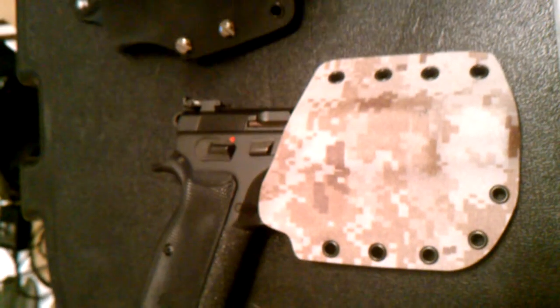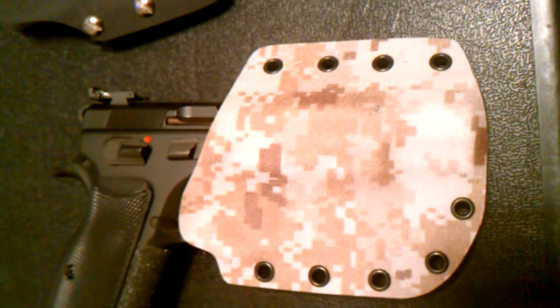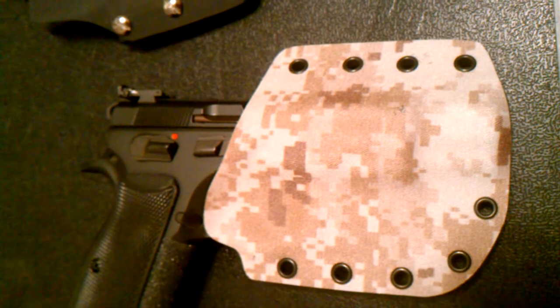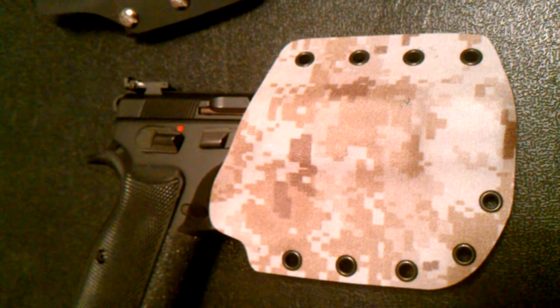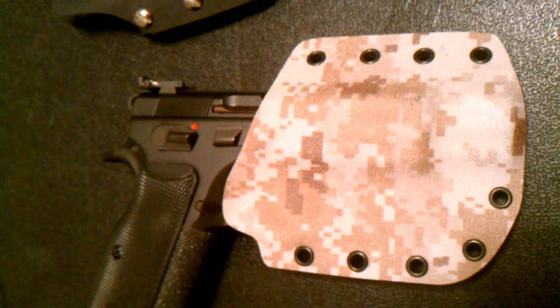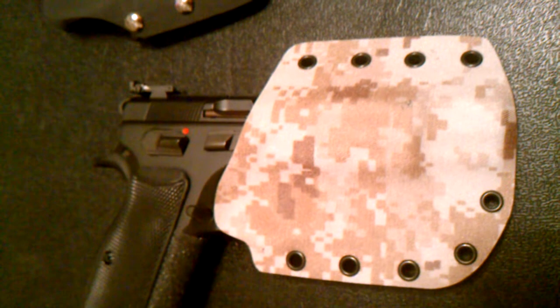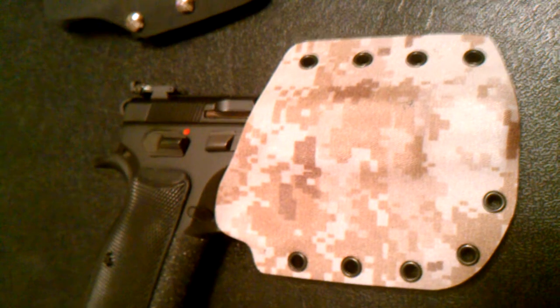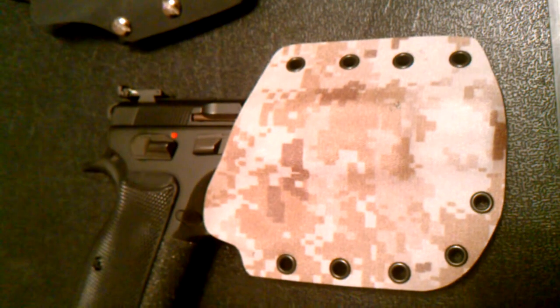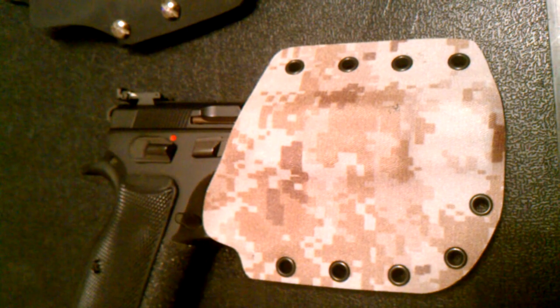If you guys have any questions, comments, or concerns, hit me up and hopefully I can answer those for you. I want to give a shout out to Philly EDC, Century Gun Leather, and Gunfighters Inc — their videos helped me out a lot and I've gotten this far because of them. Thanks guys — this is Mexican Ninja and I'm out.